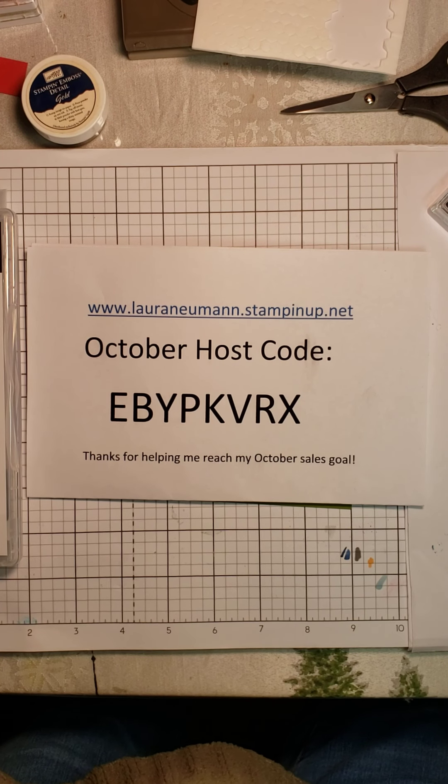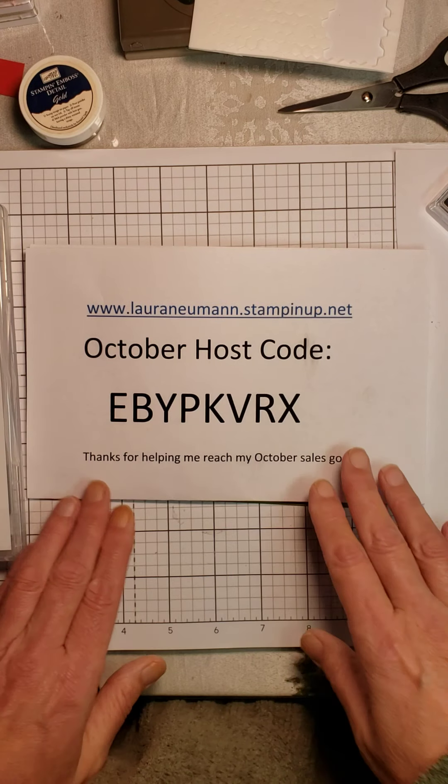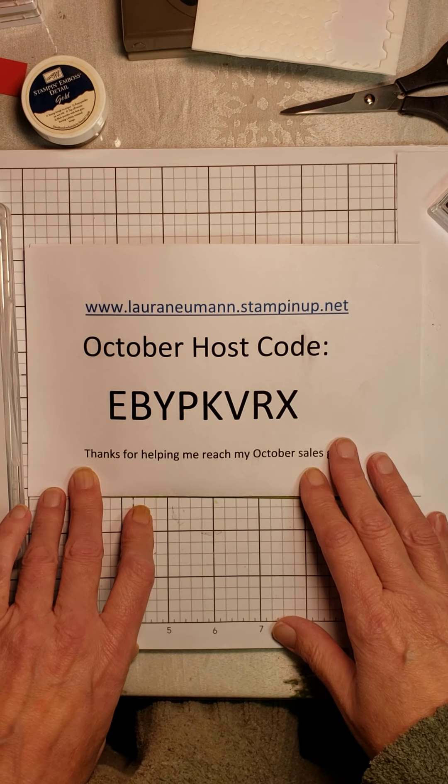Hi, everyone. I'm Laura Newman from Laura's Lakeshore Stampin' Studio on Facebook. I am an independent Stampin' Up! demonstrator.